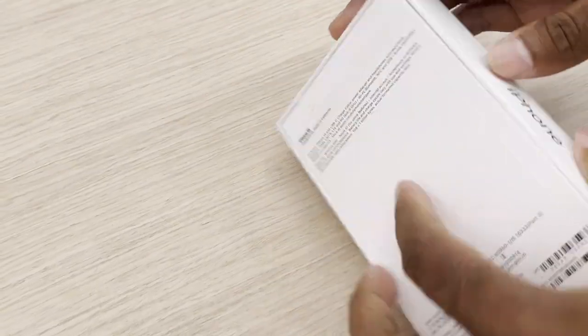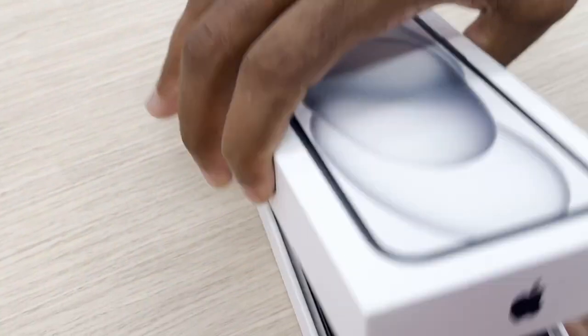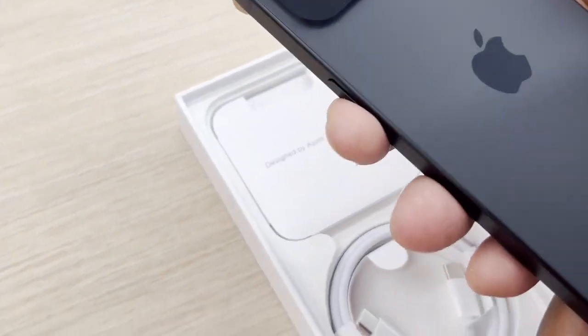The black color is darker. The matte finish is dark. The glass is dark.